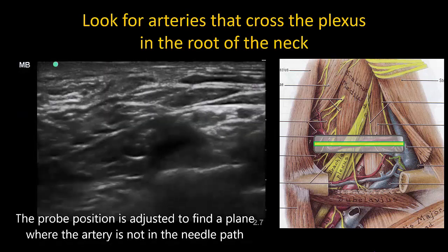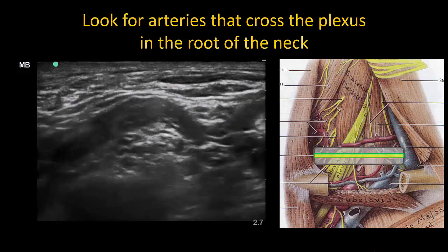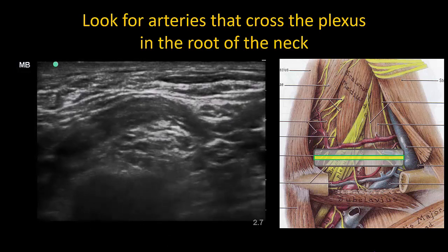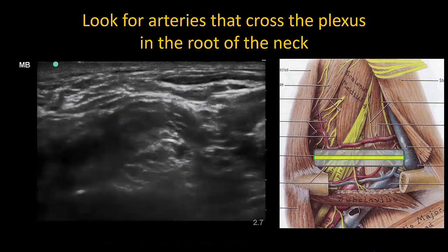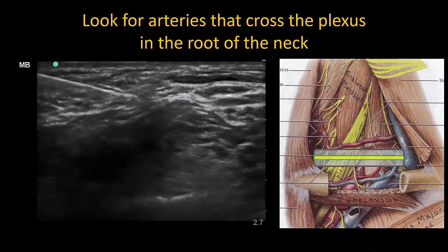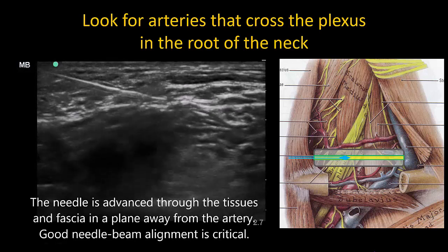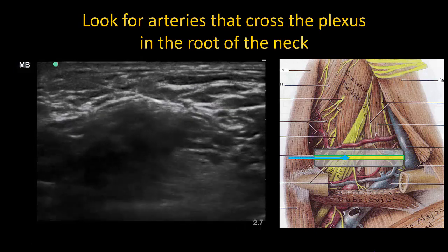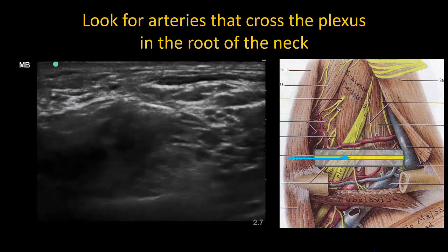It is important to be aware of where these arteries are, particularly if you are struggling to align your needle with the beam during in-plane needle insertion. In this example, we identify the transverse cervical artery, then shift the probe so that the artery is no longer in view and thus not lying in the path of the needle. When inserting the needle, maintain good alignment and needle-tip tracking, remaining aware of whether the artery is more cranial or caudal relative to your probe and needle position.